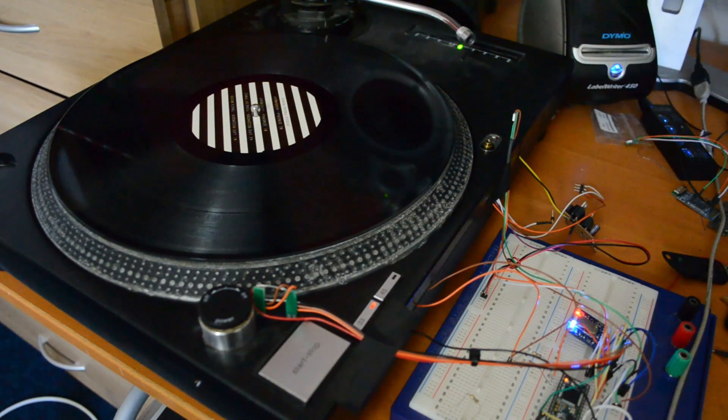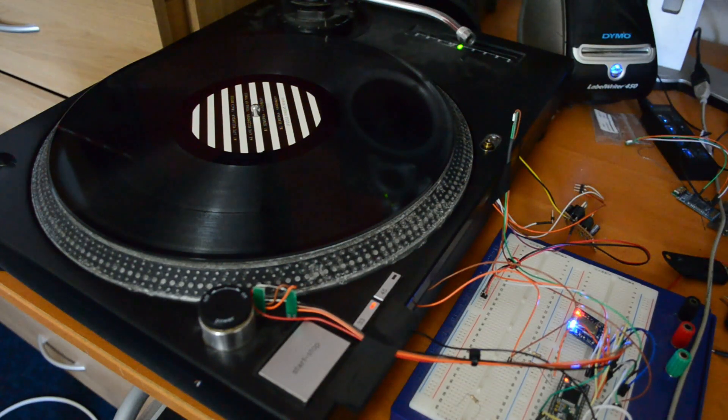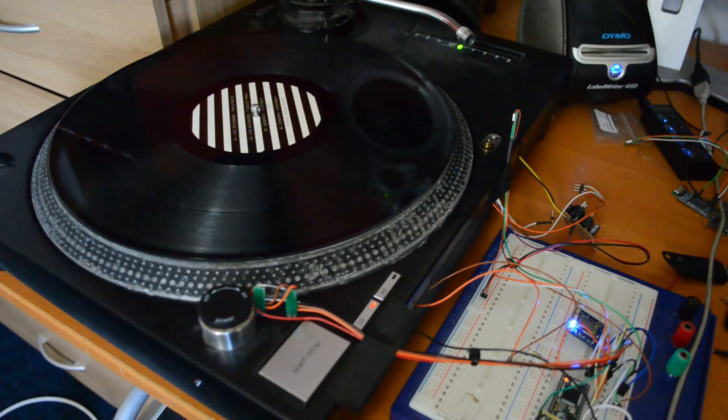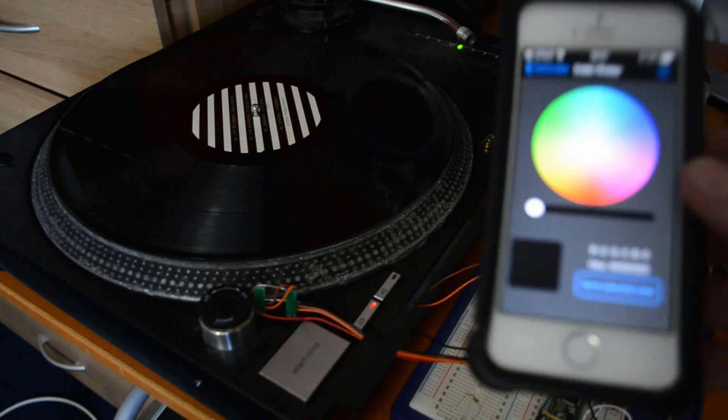So we have a Technics 1210 and you can see lots of wires and things like that. I have made an RGB mod, not just for the pop-up, but for the platter that actually works with the dots, and you can change the colours with Bluetooth.